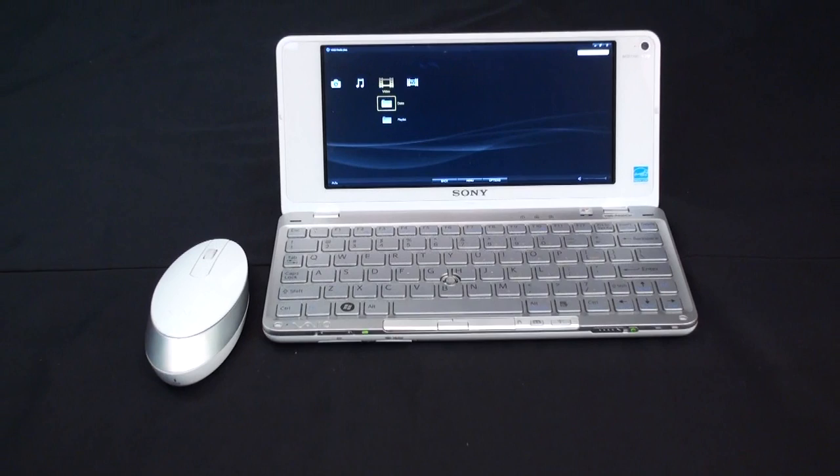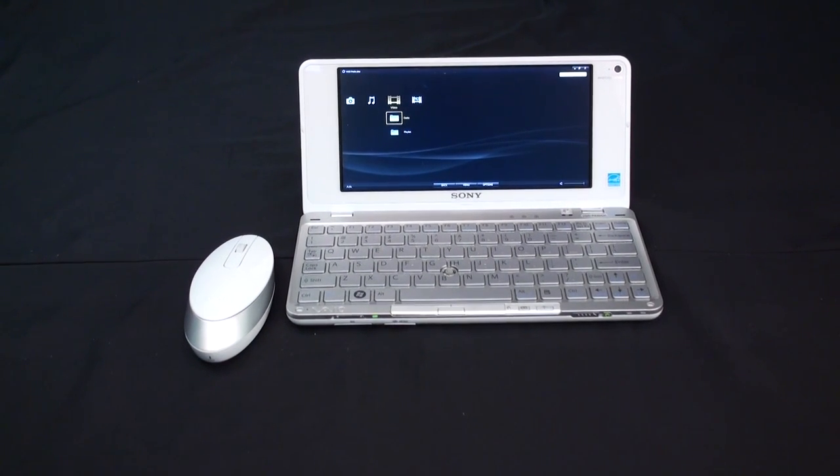Thank you for joining us today. I hope you enjoyed the 2009 VIO P Pocket PC course. Don't forget to log into Convergineer on the Convergineer certification link to complete your certification and complete the exam for the course.